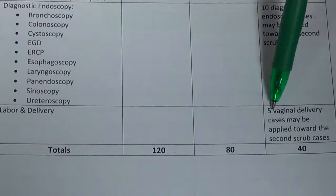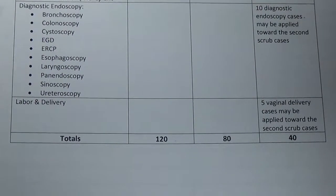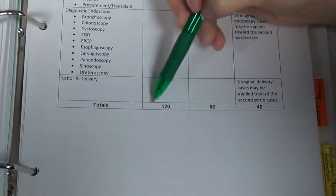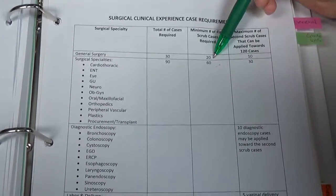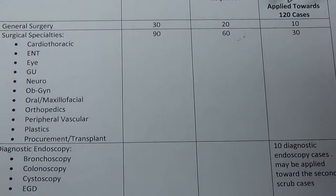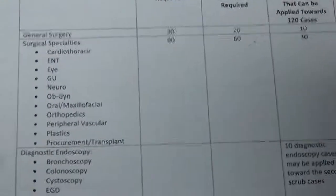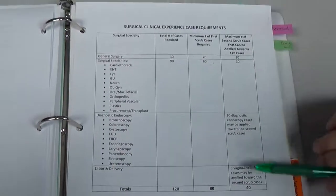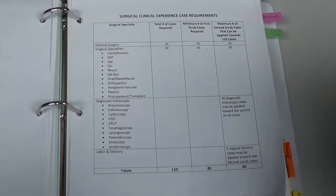Additionally, five vaginal delivery cases from labor and delivery can count toward your second scrubs. Even if a vaginal delivery green card shows all five first scrub skills checked, it must be logged as S2. To summarize: 120 total cases — 80 first scrubs (20 general, 60 specialty, max 15 per specialty, across 5 specialties) and 40 second scrubs (10 general, 30 specialty) — plus up to 10 diagnostic endoscopy and 5 vaginal deliveries toward second scrub. Refer to the documents in your progression notebook and online, and contact your instructors with any questions about clinical documentation.